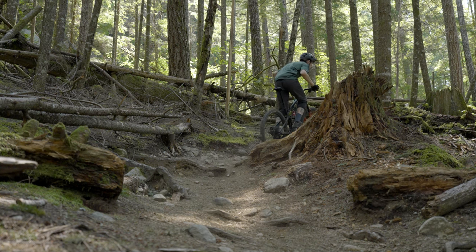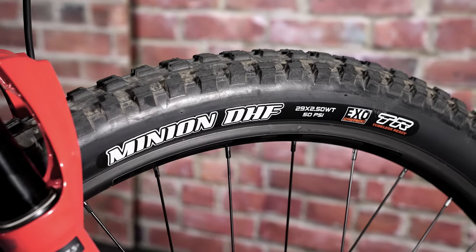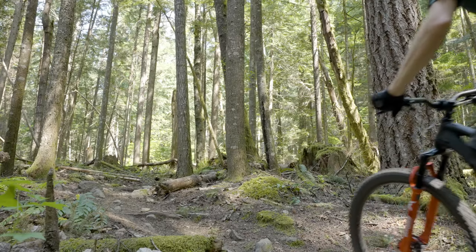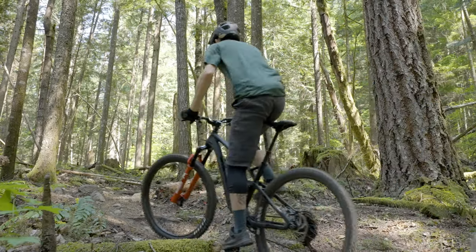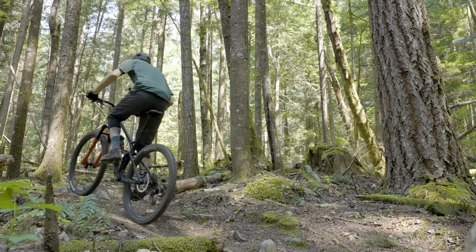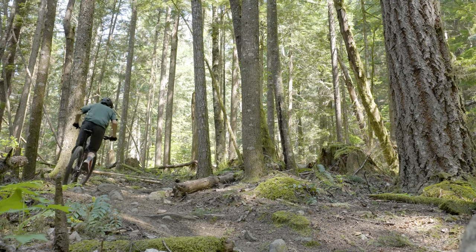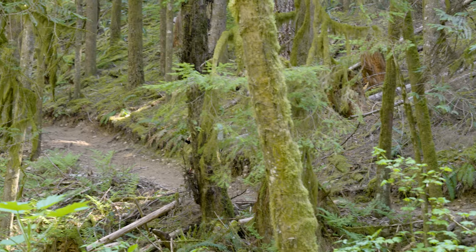Pretty much all the bikes here have relatively hard compound tires, which tend to roll faster, but the GT also has a faster tread pattern. I think it's the Dissector in the rear and a DHF in the front — those are relatively quick rolling. As far as overall traction goes, this doesn't have quite as much traction from the suspension. Some bikes have a softer feel off the top that really digs in and feels like it's grabbing at all the rocks and roots. This one definitely stays up higher in its travel, so it feels like it wants to accelerate forward but it's not absorbing all those bumps.